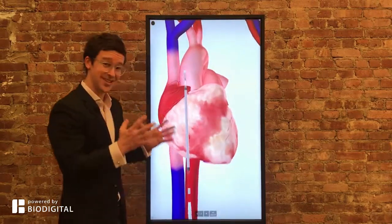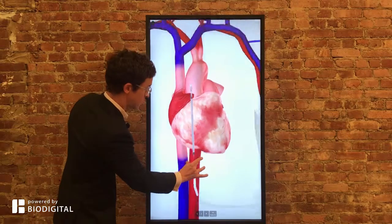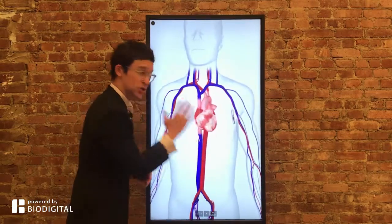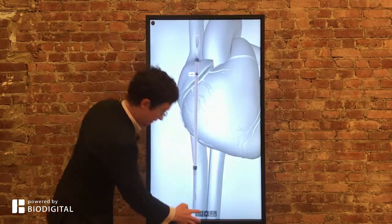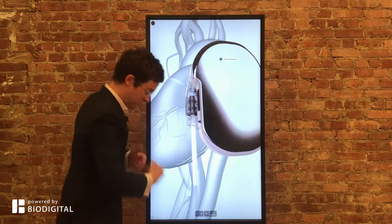What you need is an SICD, or a subcutaneous implantable cardioverter defibrillator, which is made up of two parts: the lead and the pulse generator. Both are placed just under the skin but above the ribcage. The pulse generator is to the side, and the lead is in the center of the chest.